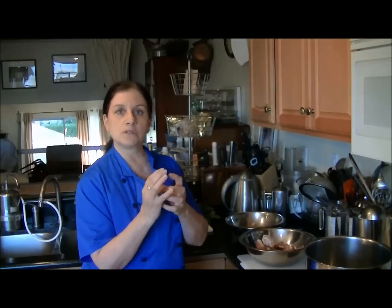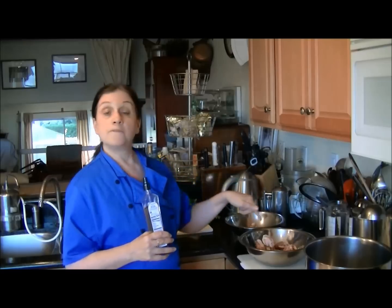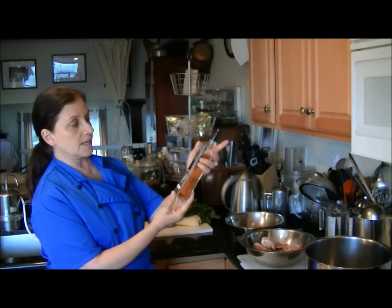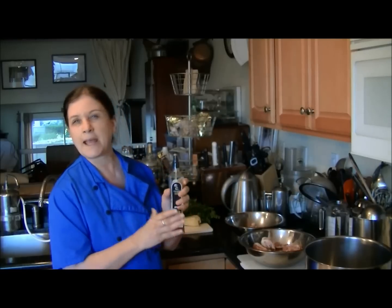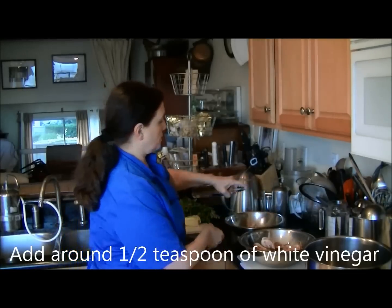In order to prepare the chicken bones to be simmered and for them to leach the minerals from the bone, we must first start by adding vinegar to the actual bones. I'm using a product called Silva white wine vinegar in a spray bottle. Technically we're supposed to add about a tablespoon or two of the vinegar.